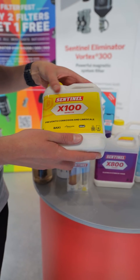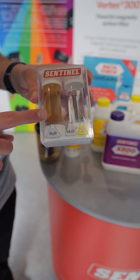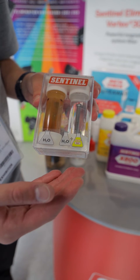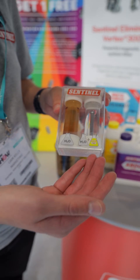Both of those are then underpinned by our flagship product, which is Sentinel X100 inhibitor. You can see exactly how that works. The jar on the left has got a nail in and just water. The nail on the right is in a jar with X100 and water as well. If this is representative of a heating system and the components in your heating system, which one would you rather have? Obviously, you'll take the dose with the X100.